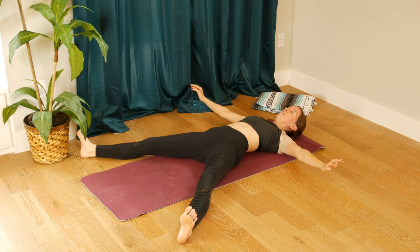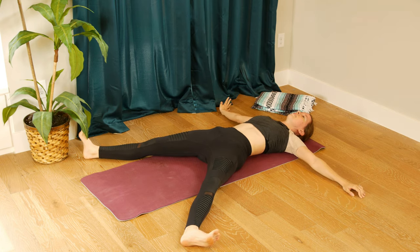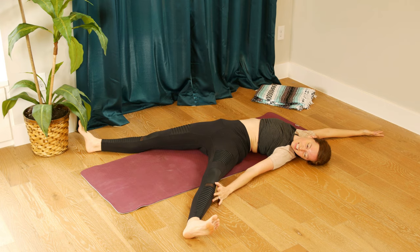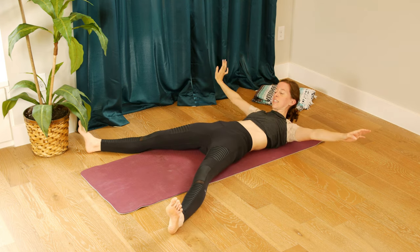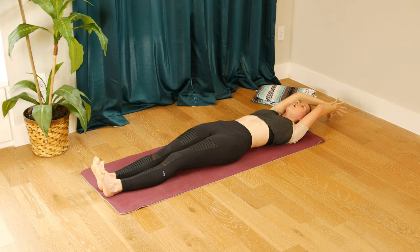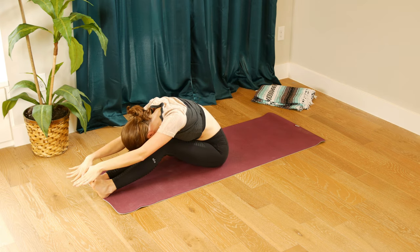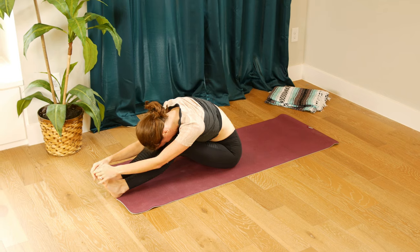Release back to center and take it over to the other side — wiggle however you need to, left toes face out this time, right toes up. Wiggle it out, maybe make sound effects — they're encouraged. Left hand to left shin, right arm up, stretching through your side body, breathing deeply. Draw back to center, draw your feet together, inhale arms up, roll it on up into a forward fold, bending your knees as much as you need to. Inhale, straighten through your spine, and exhale, curl all the way up to a seat.